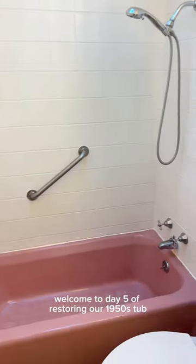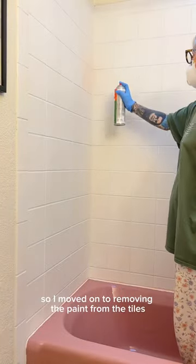Welcome to day 5 of restoring our 1950s tub. After a lot of elbow grease, I was finally able to remove the last bits of paint on the tub, so I moved on to removing the paint from the tiles.